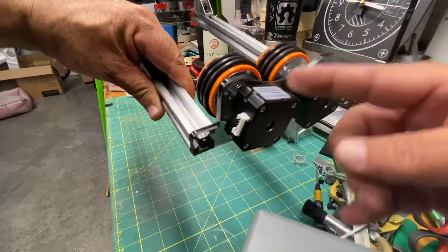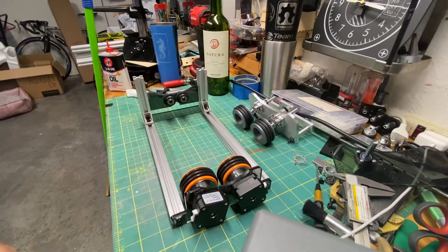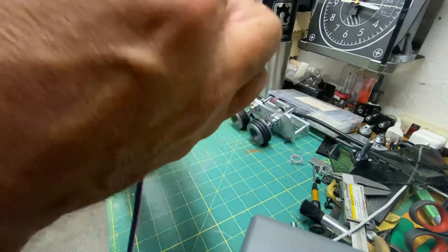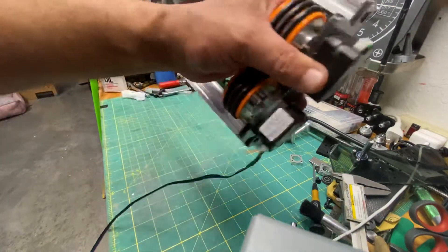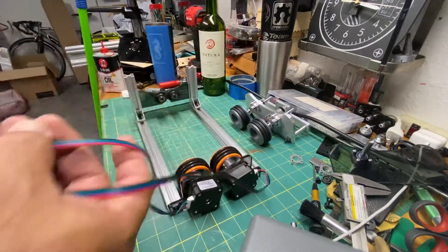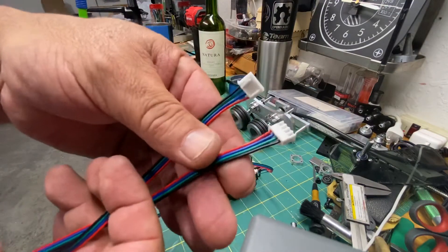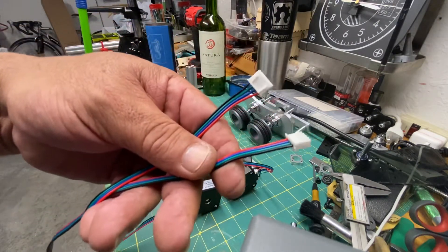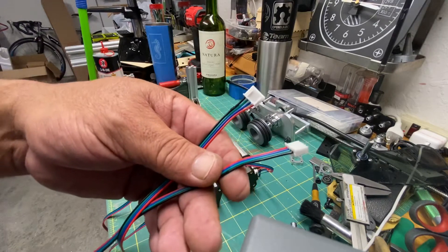The stepper motor came with one meter long cables and I'm going to be hooking the connectors that these cables came with. Now I'm going to end up with two terminals to hook up, but normally in every laser cutter we only have one — it doesn't matter if you're using a Ruida or the stock K40, there's only one terminal.